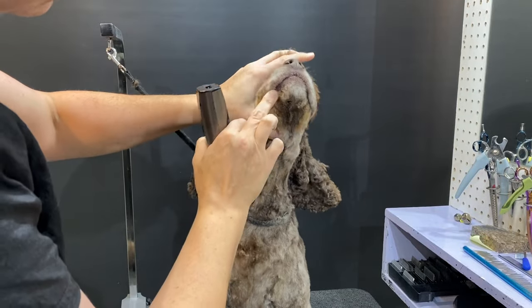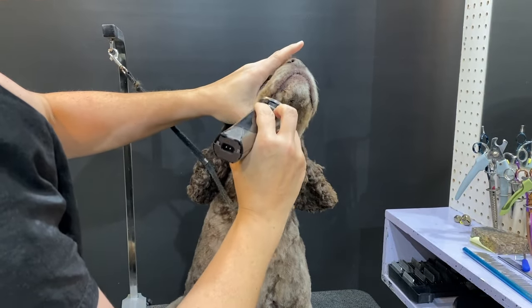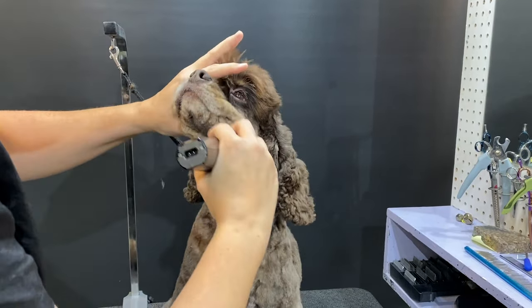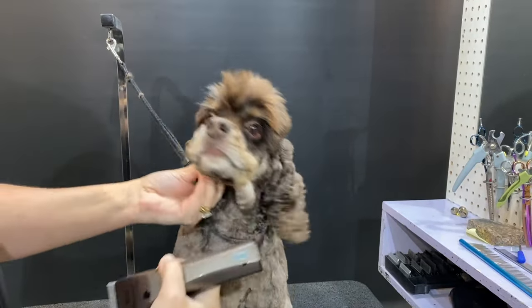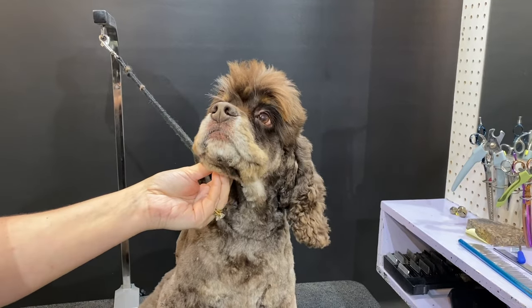Keep in mind he does have a little irritation right there — that's his little allergic reaction. But for the most part, other than his Elvisness, we can see how nice his muzzle is.